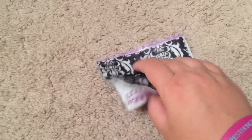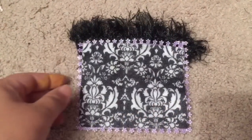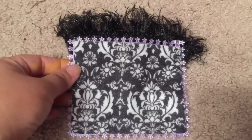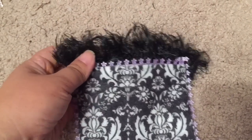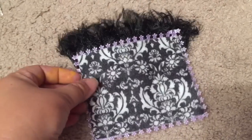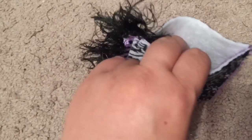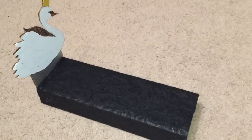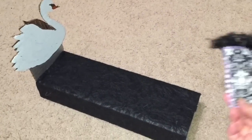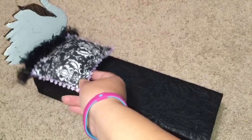I'm going to hot glue three edges and stuff scraps in the middle. I ended up using the black feathery ribbon on one side — partly because I didn't have any more of the other, but also because I think it gives the pillow an interesting feathery crown feeling. So I've hot glued three sides and stuffed scraps down the middle.